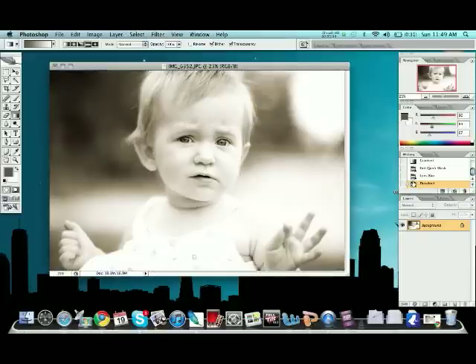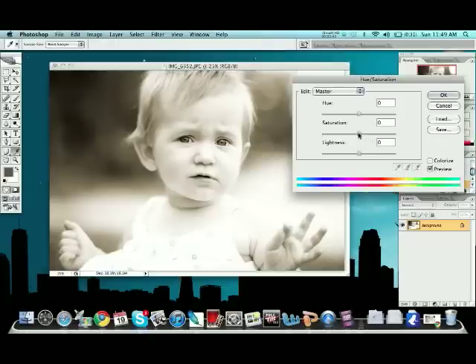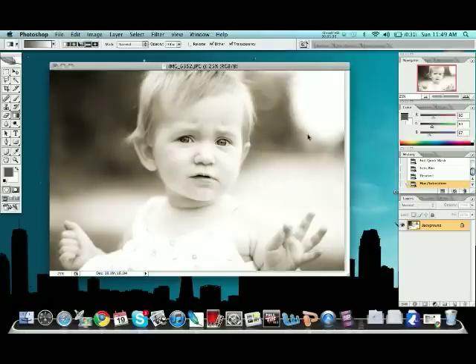There you go — a pretty simple effect, not too bad, not too much. I think it's a little too saturated, so I'm going to desaturate it just a tiny bit more, and that's about that. It all depends on how you shoot the photo, so it's all up to you. Good luck, and there you go.